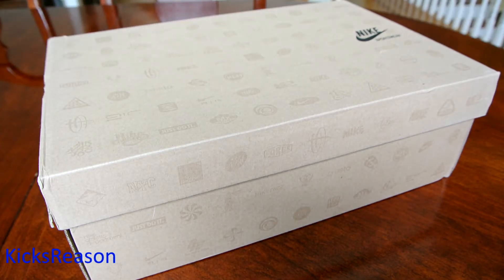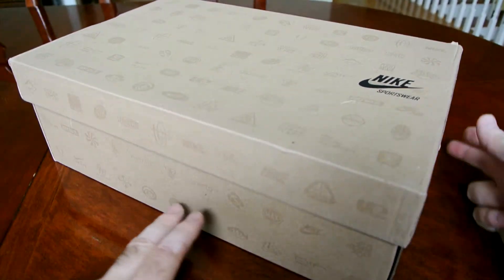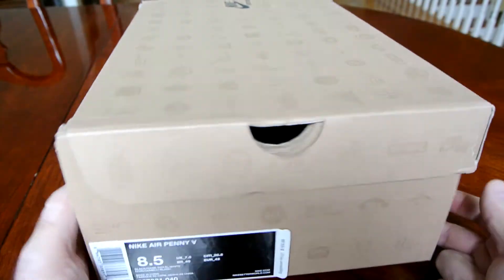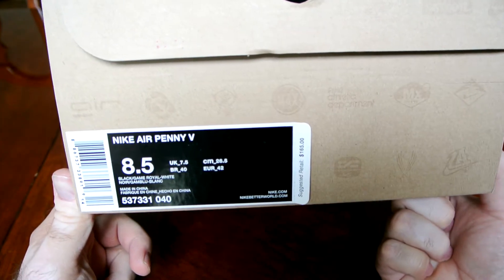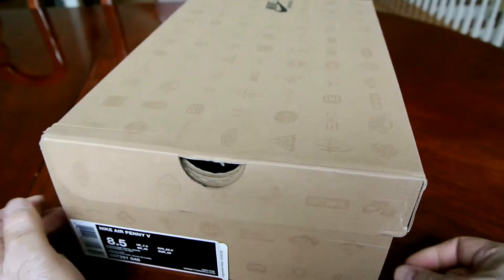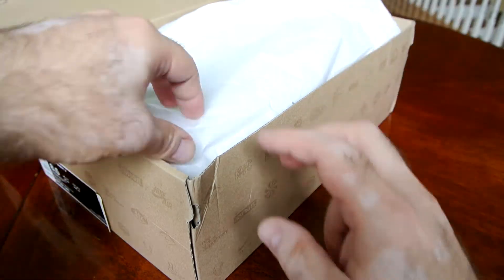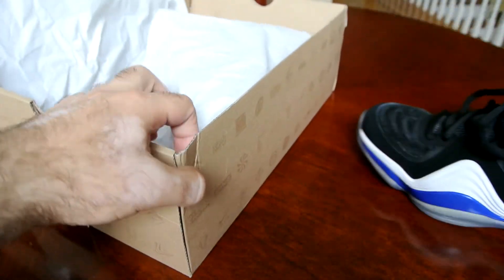Alright guys, so for today we have a Nike Sportswear box — what I call the history box with all the logos. It's the Nike Air Penny 5 in the black, game royal, and white colorway, otherwise known as the Orlando colorway, the original first colorway of the new envisioned Penny 5.